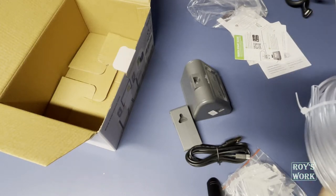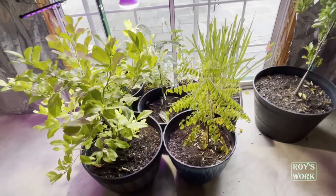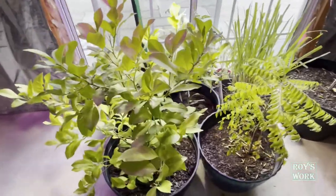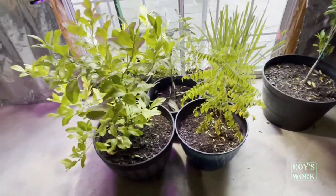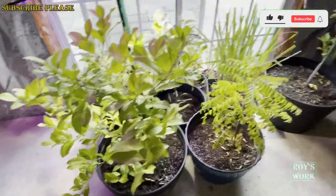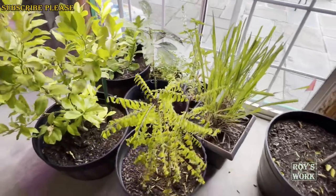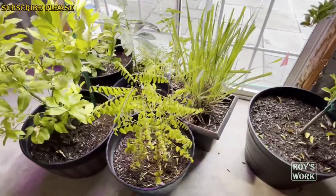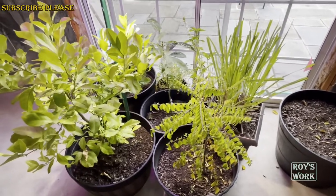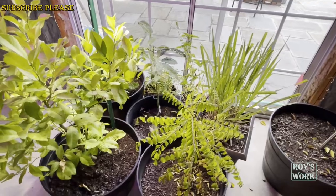I have these plants — they are actually outdoor plants, but since it's winter I brought them inside to my basement. My basement is unfinished so I don't have a water source, so I'll put a bucket of water and the system will irrigate all the plants. That way I don't need to come daily or multiple times a week to water them, which is a hassle. You can use this system for any indoor plants wherever you need to give water.